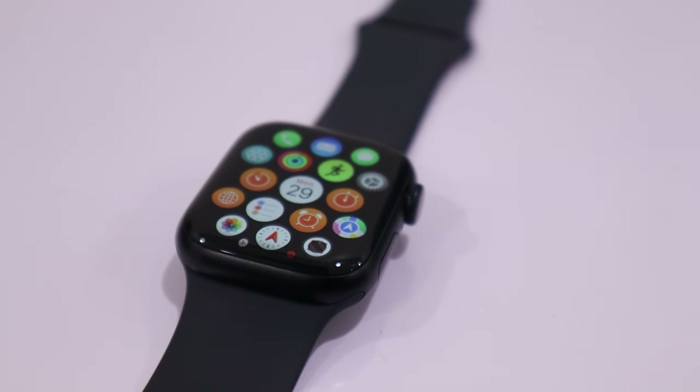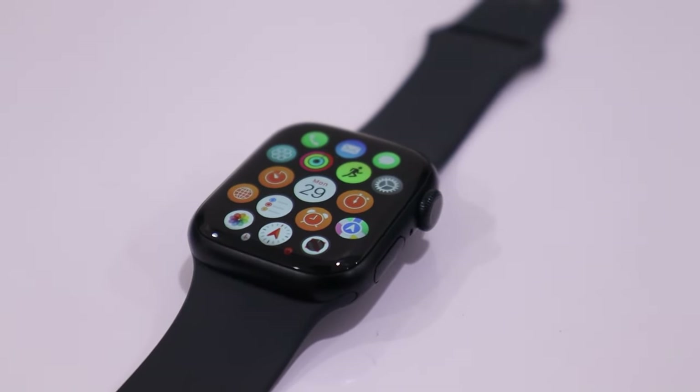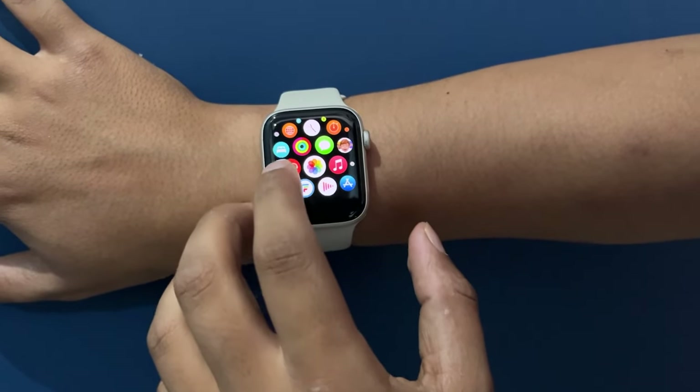Talking about build quality, the Apple Watch Series 9 is slightly larger and heavier than the SE 2. It weighs around 32 grams compared to the SE 2's 26 grams.